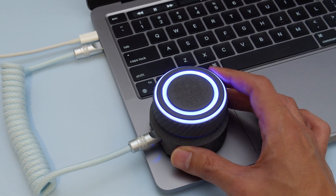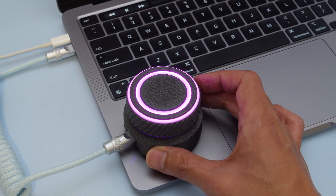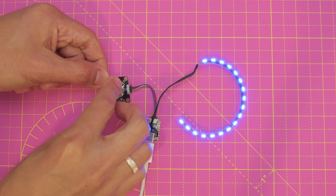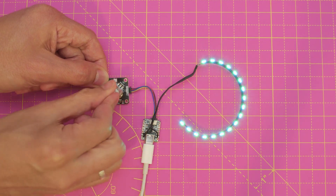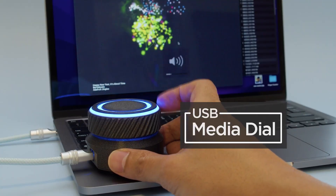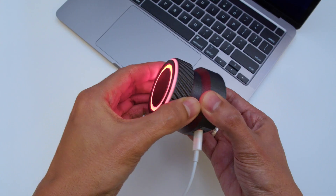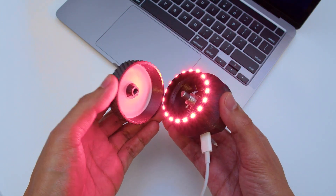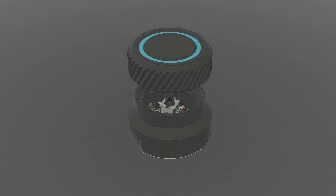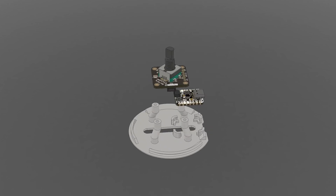From the Ruiz brothers, they've created this external volume knob and media control module for your computer, using the Stemma Rotary Encoder module and a CutiePie RP2040. The outer knob controls the volume, but pressing the button pauses playback, and a double tap skips the current track. The 3D printed housing is a two-color print, but makes use of the filament swap technique, so you can still build this project if you have a single material printer.